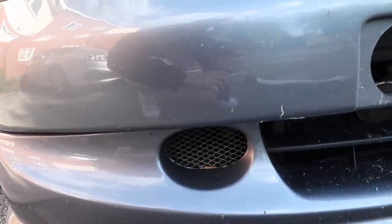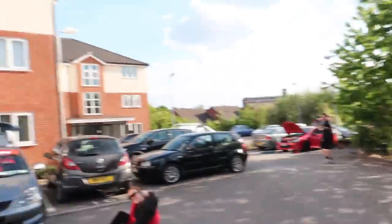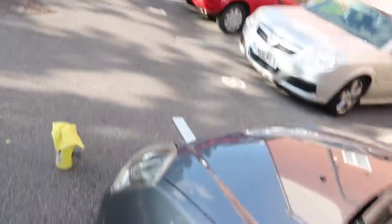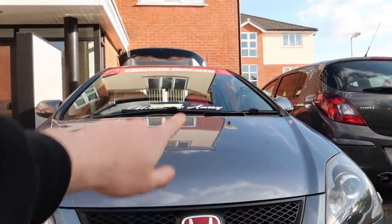For the people that watch me that have got Honda Civic EP3s or whatever — Chris can actually do this type of thing. So if you want anything doing like this, drop him a message on Instagram. I'll put his link in the description. I'm really happy with it, it looks good, and like I said if I ever get bored of it I'll just put the plate over it. It looks really aggressive now.